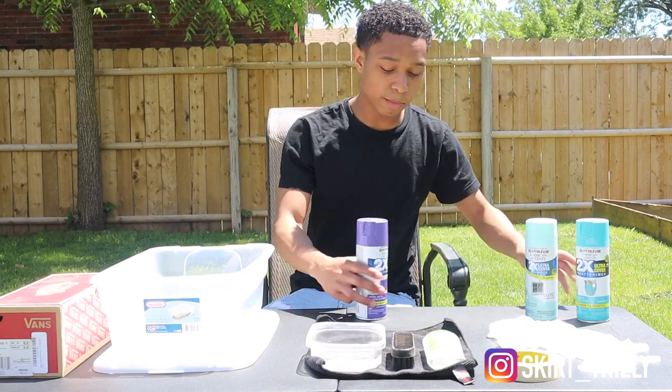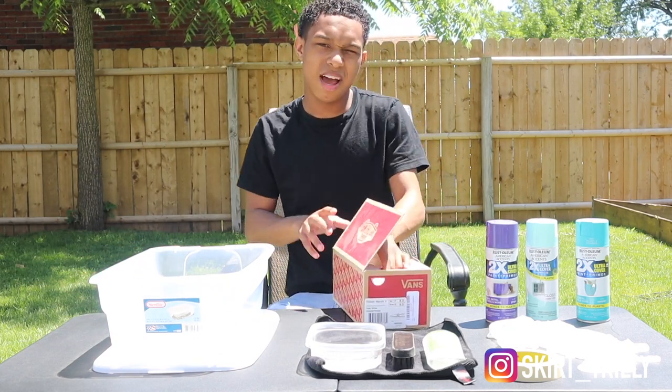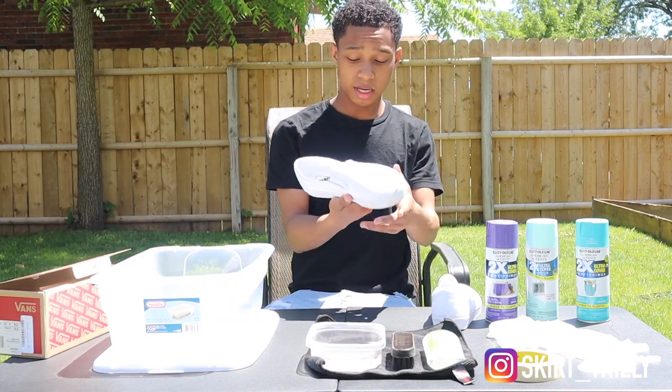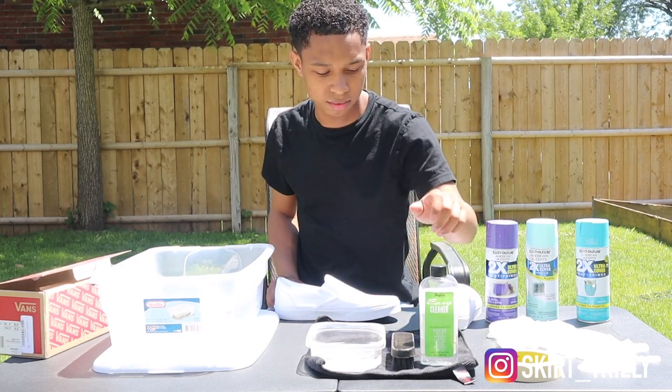First thing first, I'm going to be using my old pair of Vans that I wore once and I just don't wear these shoes a lot. So first thing I'm going to do is clean up these shoes with my Angeles products. Alright, let's go.